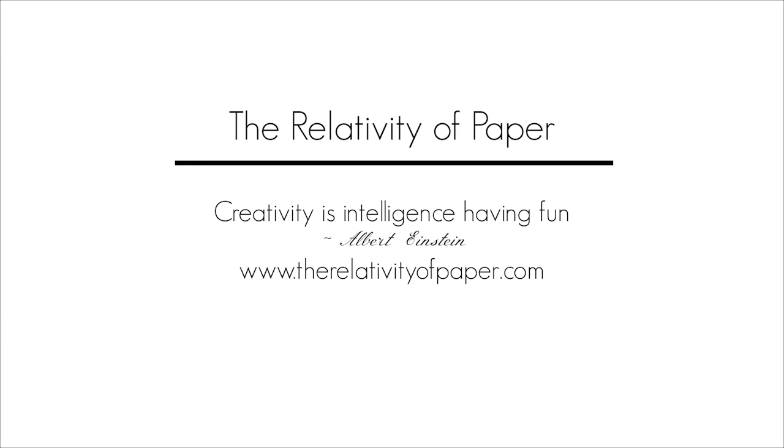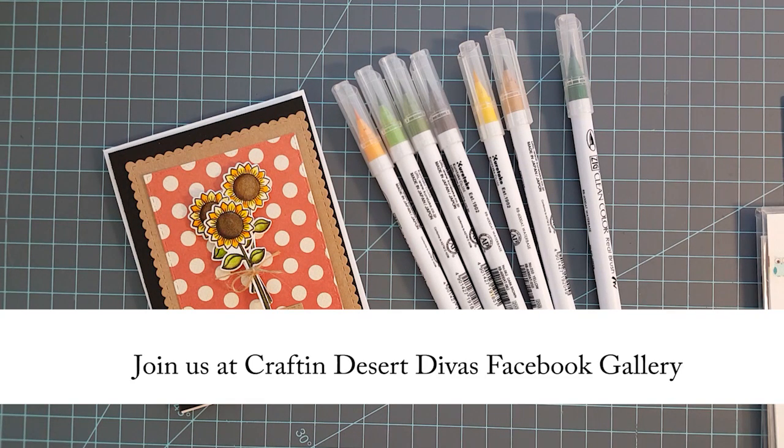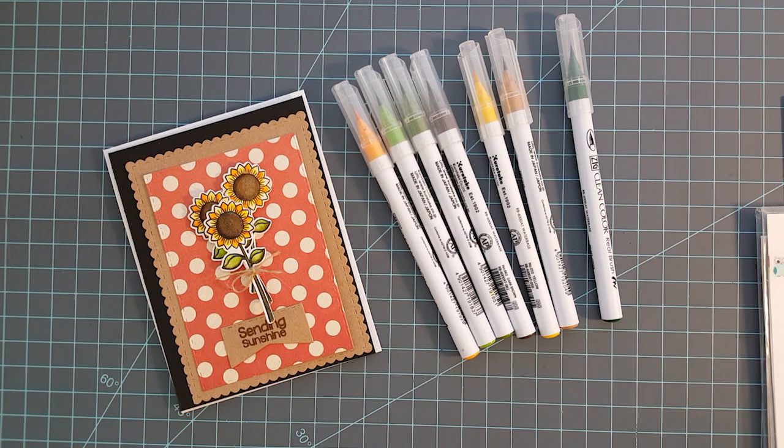Hi and welcome everyone. I'm Lisa from the Relativity of Paper. Today I want to talk to you real quick about the new monthly social media challenges at the Crafting Desert Divas Facebook gallery page.